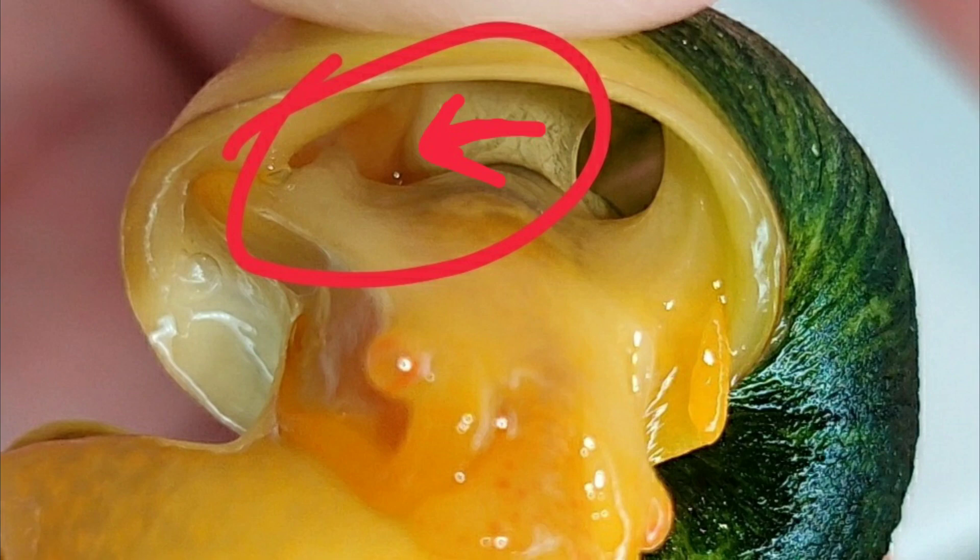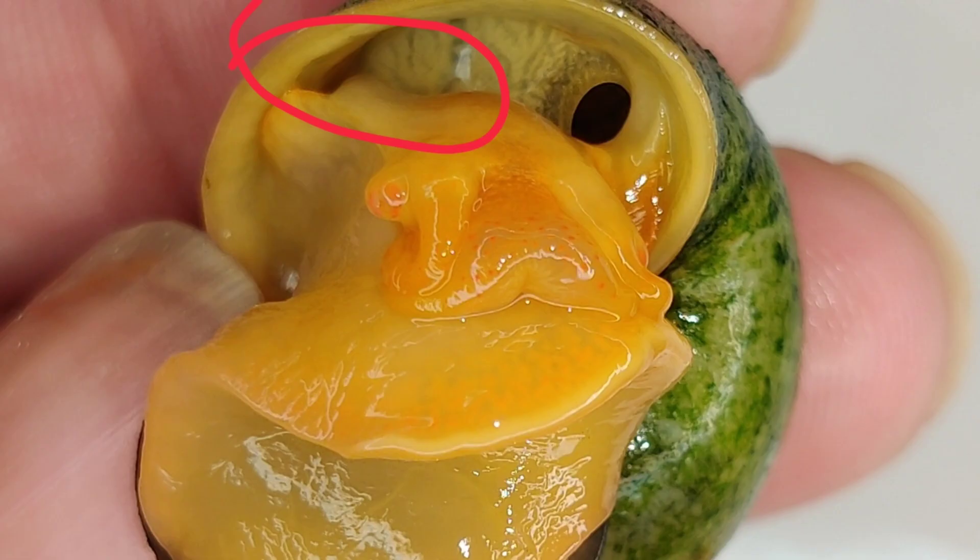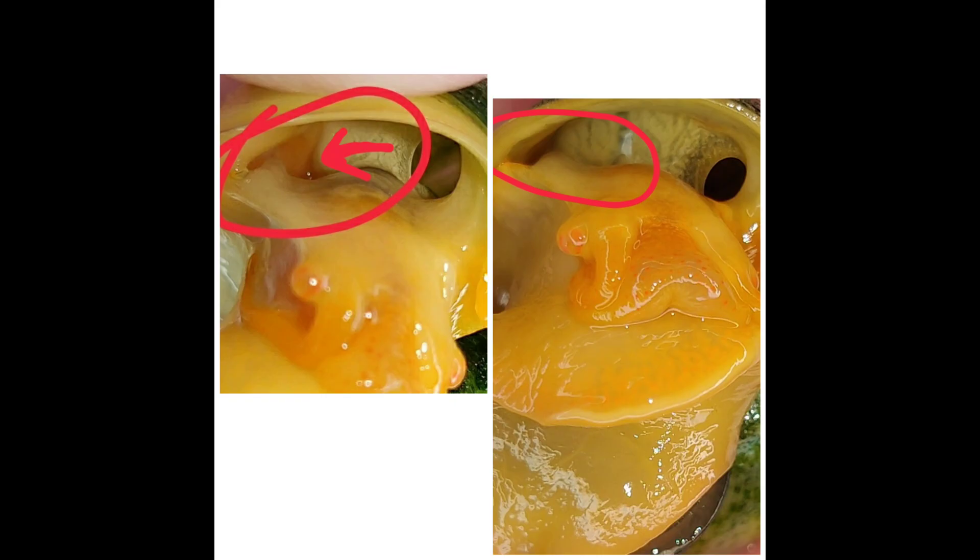For reference, this is a male mystery snail — circled is its penis, which appears dark orange in color. This is a female mystery snail; as you can see, the penis is not there. And for comparison, here's a side-by-side.